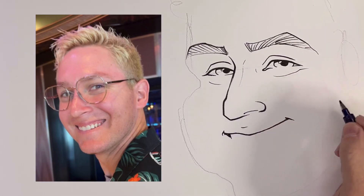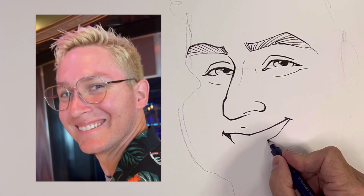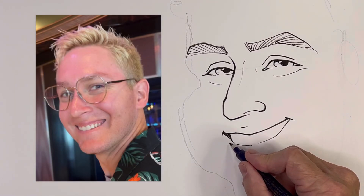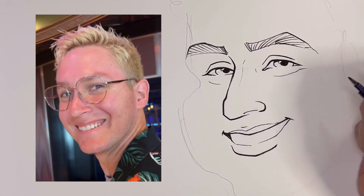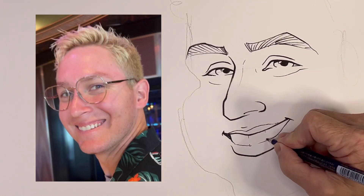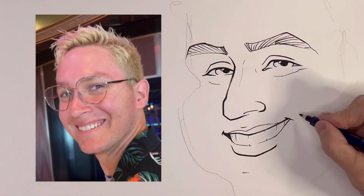Now, this is just a quick sketch — I can do much more detailed caricatures. If I take a long time and really do a detailed sketch and then draw it more than once, a few times, then I'm obviously going to have a much more detailed caricature. But this is the method I use whenever I'm at a live event.